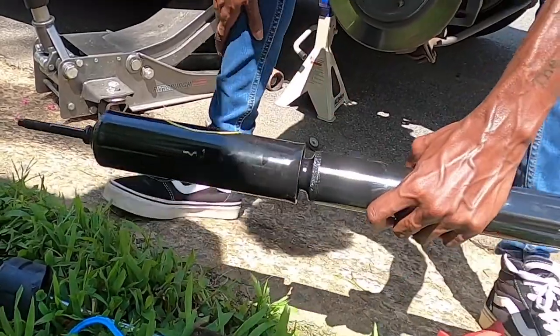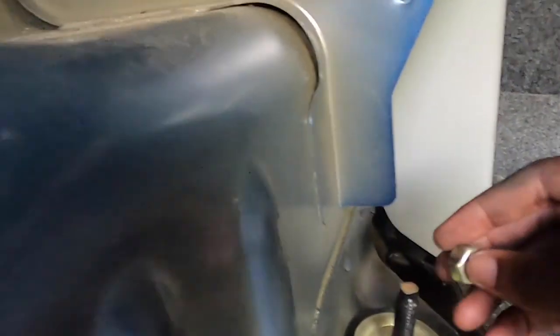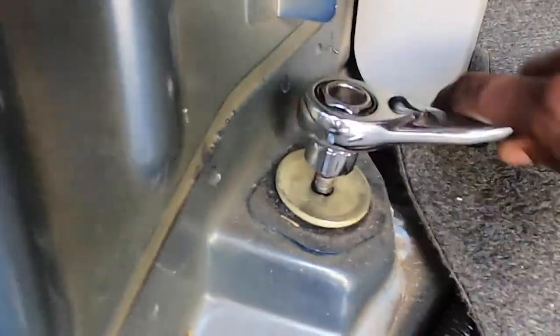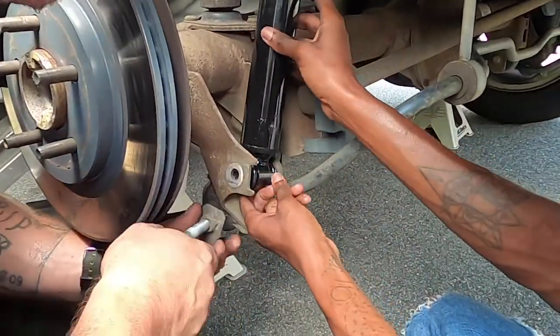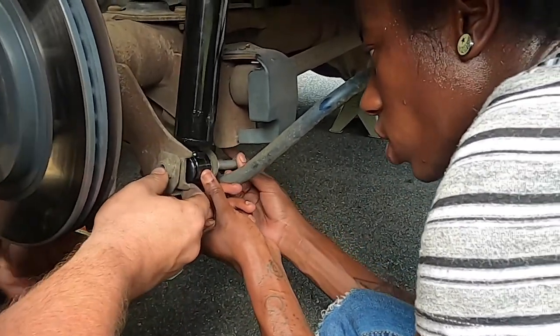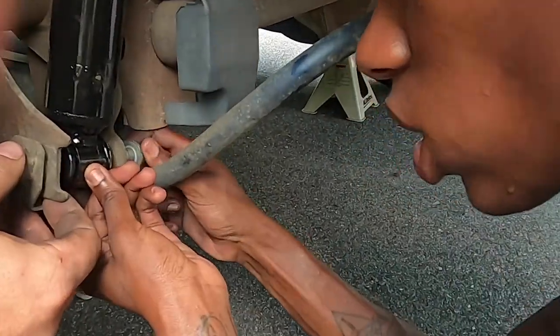Feels about good. Now we're going to install the new bushings, put it back through the hole, align the bottom, and come up to the plate and hand-tighten it. I'll tighten this down just a little bit. That went on the outside — yeah, the outside. There's the screw.